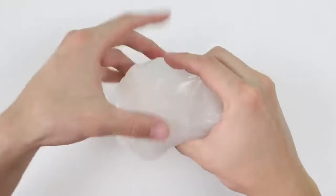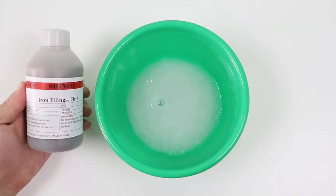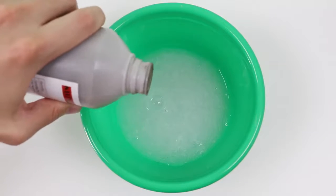Now let's grab a chunk of this slime and put it back into the bowl — it's time to make our magnetic slime! Oh yeah! This part isn't that difficult either. You just need to pour in the iron filings, but make sure you get the iron filings powder that's fine.